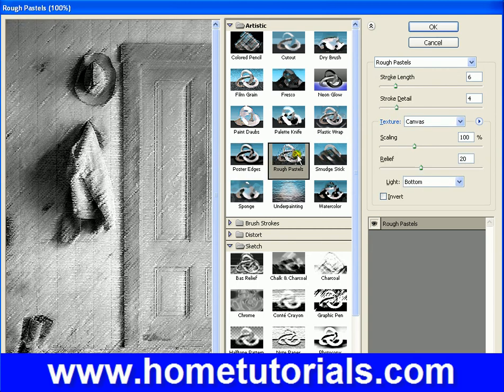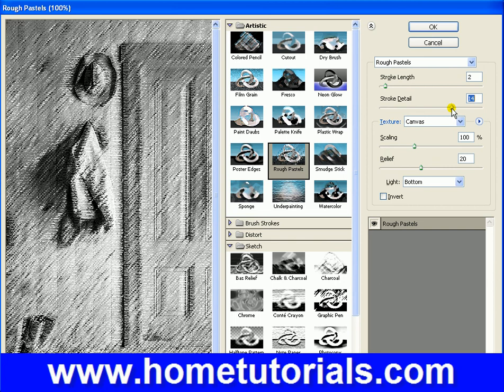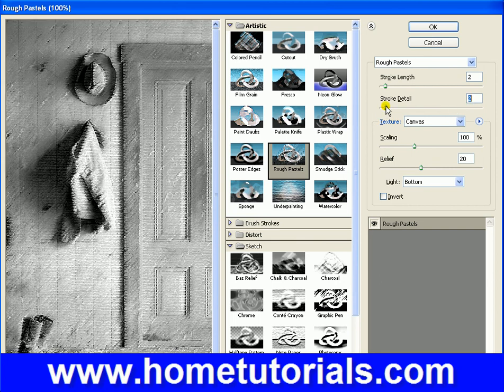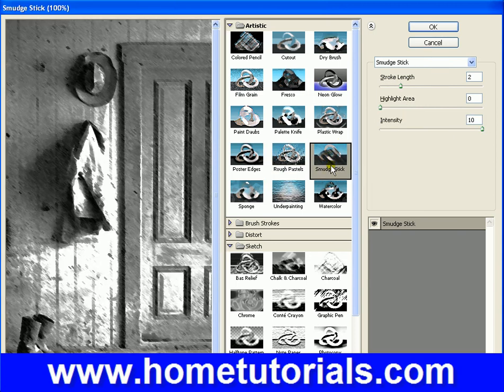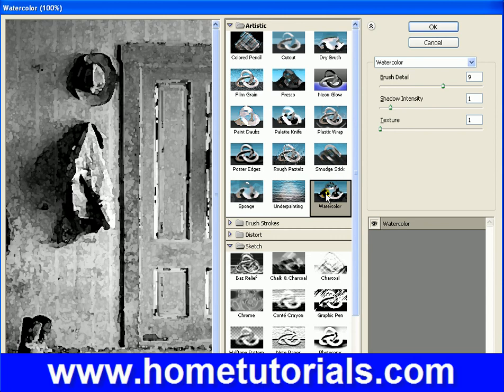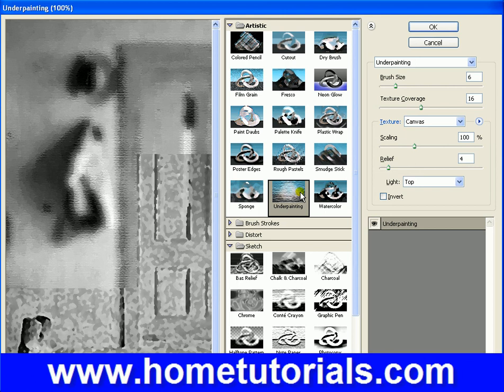Poster edges. Rough pastels — this is interesting. You're given a lot of options in here. Stroke detail, scaling, how deep do you want the relief to look. Smudge stick. Watercolor. Some of them are going to look more realistic than others.